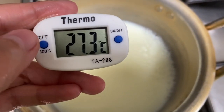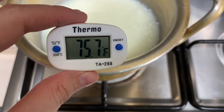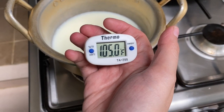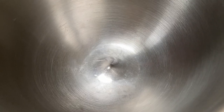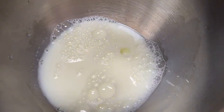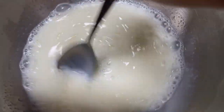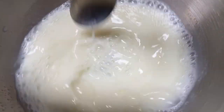First off, we have to heat up our milk to 110 degrees Fahrenheit. This is a cup of milk — I use non-fat milk because that's the only thing I have in the house. After it reads 110, we just pour it into the mixing bowl and I'm going to add some sugar — just a tablespoon of sugar as food for the yeast so they can create gluten faster.